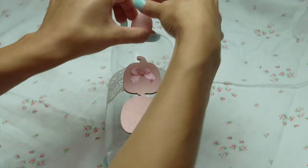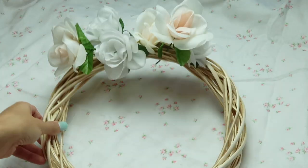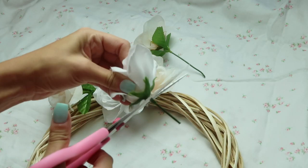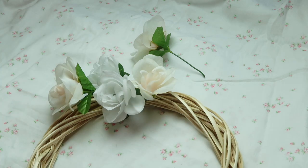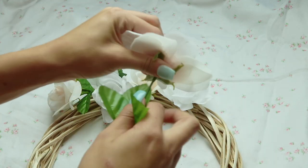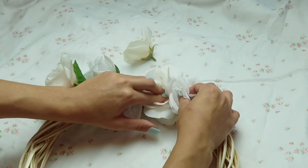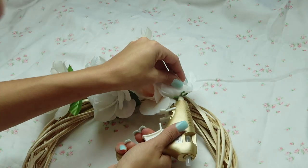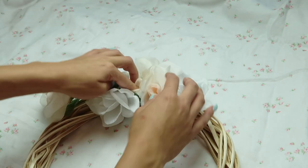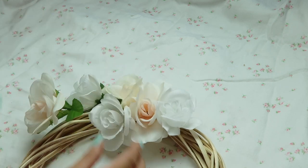For this next project I'm taking a bigger wreath form from the Dollar Tree and cutting off the stems of these roses and hot gluing them to the top of the wreath. You can go all the way around and add in fall leaves — it's not really fall-themed but it's neutral enough to go with the fall theme. I really like how this wreath came out; it's very minimalistic, simple, and easy to make.